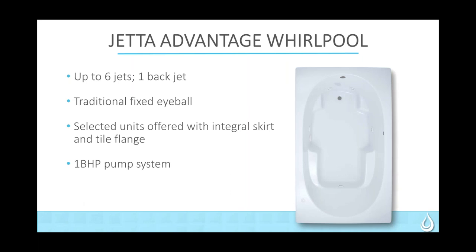Let's look a little closer at the Advantage whirlpool. Like we said, up to six jets, one back jet — these are our traditional fixed eyeball jets. In our Advantage line, you will find skirted units in the whirlpool and also the soakers, which will have the tile flange and a one-horsepower pump system. Advantage products are available as soakers, whirlpools, and air — all three therapies.